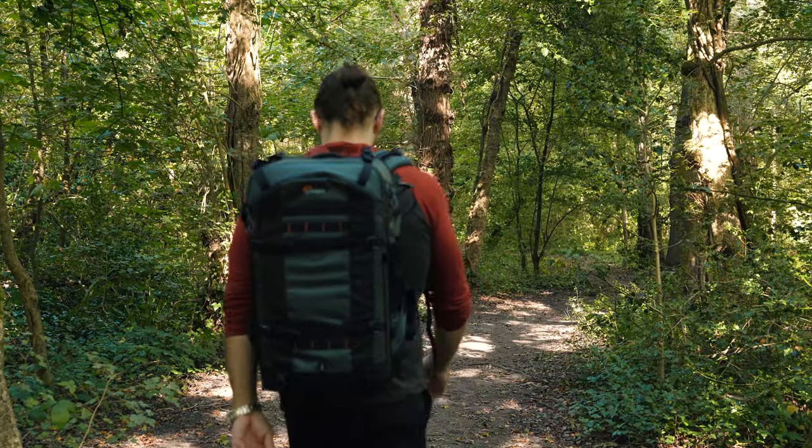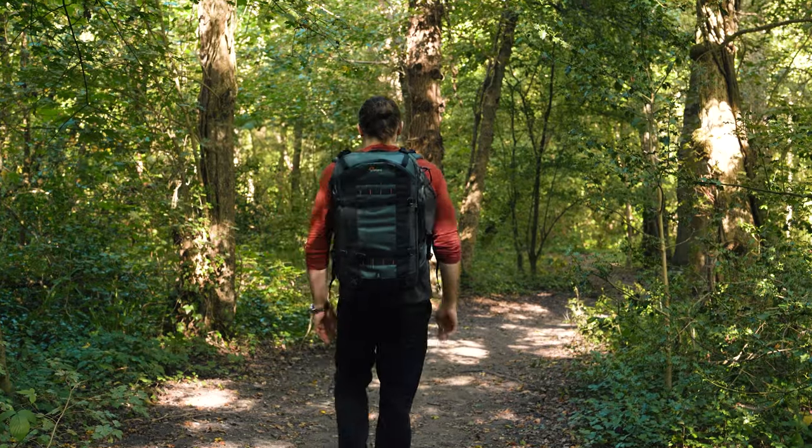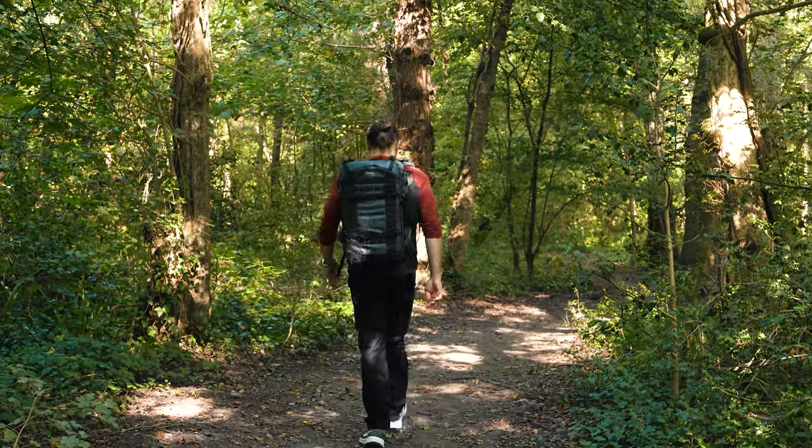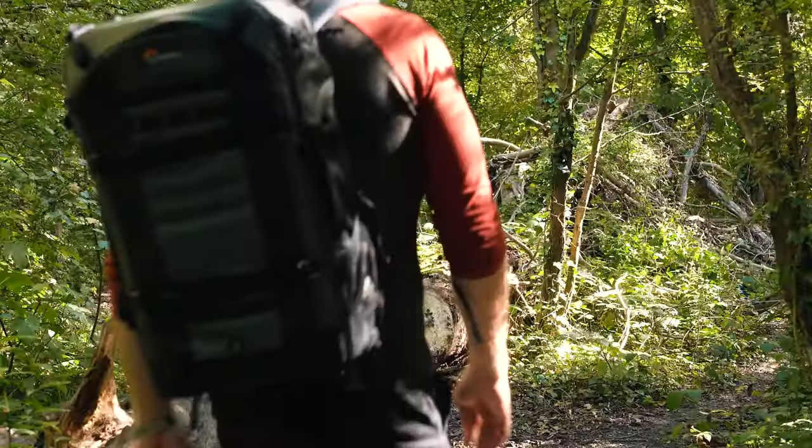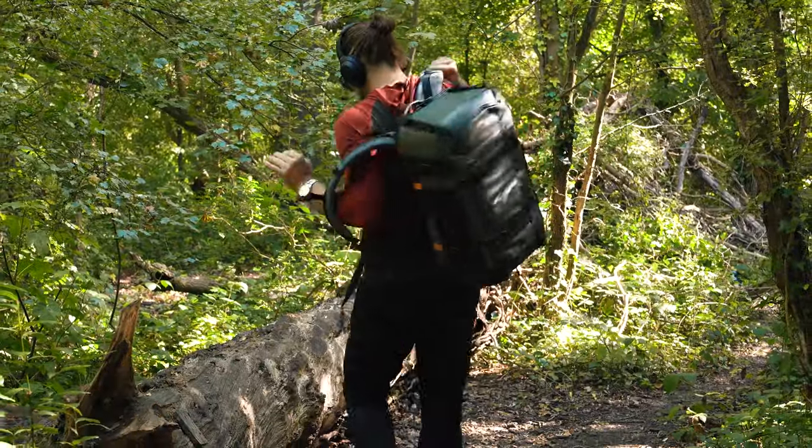Lowepro are releasing this new bag — the new ProTrekker BP650 AW2. As you can see by looking at it, this is absolutely an outdoor, all-weather, rugged bag designed for difficult conditions.